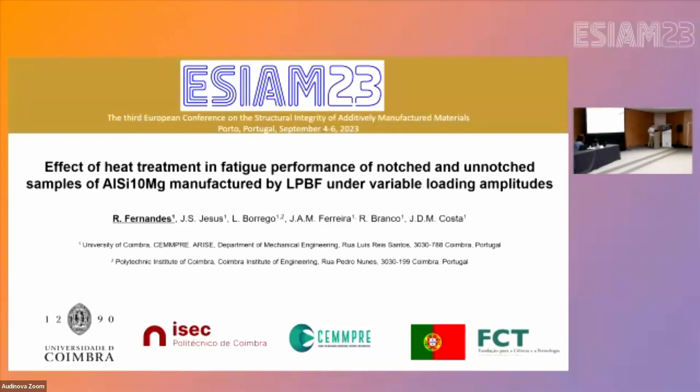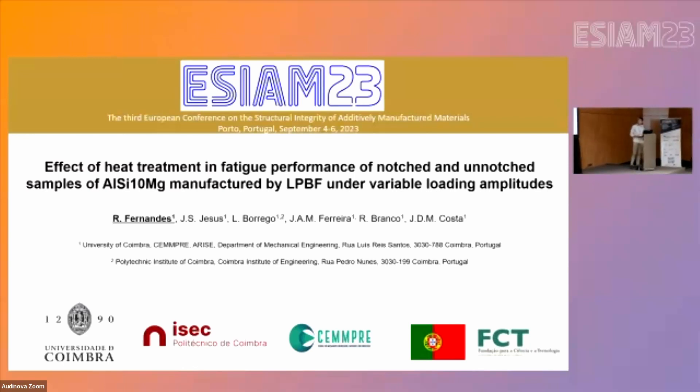My name is Rui Fernandes and I'm going to present the work entitled 'The Effect of Heat Treatment in Fatigue Performance of Notched and Unnotched Samples Manufactured by Laser Powder Bed Fusion under Variable Amplitude Loadings.' It's a part of my PhD project and it was done with the support of my professors from the University of Coimbra.